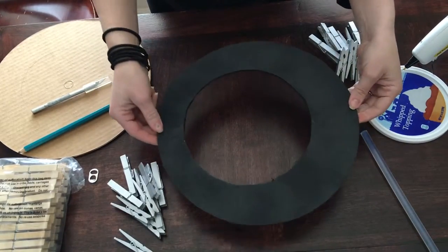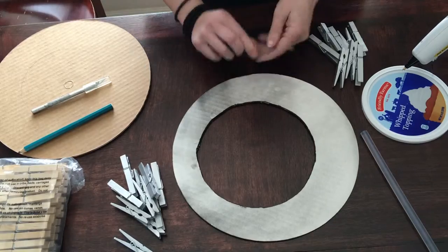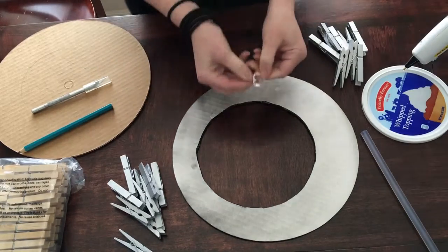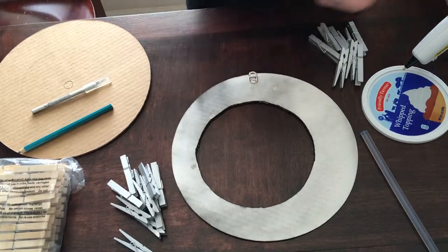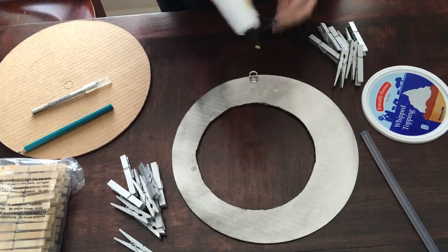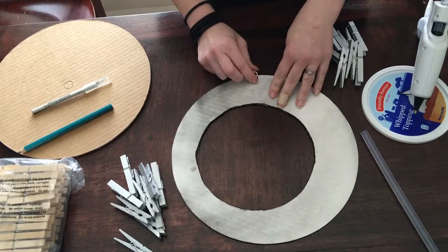We're going to figure out where your center will be, and I'm going to take my pop tab — this is going to be how we hang it. We're going to bend it just slightly on the table to give it a little bit of a hook, so you can use this on your hook on the wall. Then we're going to take our hot glue gun, put some glue on it, and hold it there for a second to let it adhere really well.